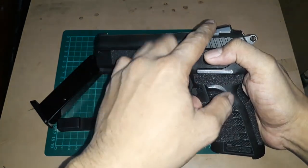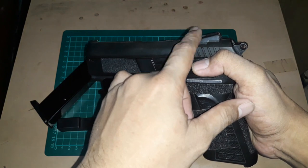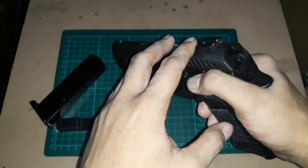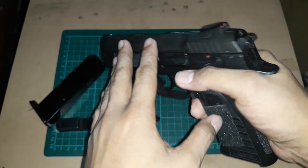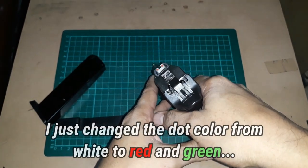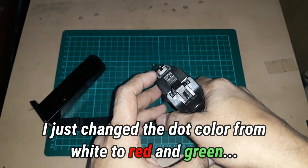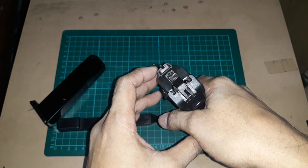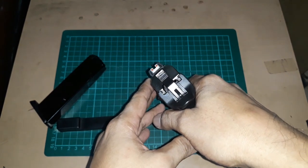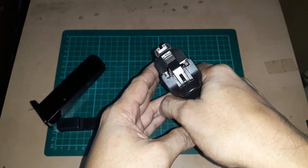It comes with stock NOVAC sights. The front is fixed, the rear is adjustable for windage. The first thing I changed on it are the dots — originally it came with white three dots, but I think this color presents it more easily and visibly.